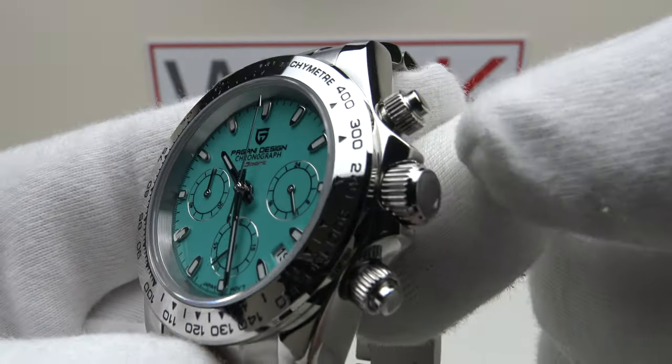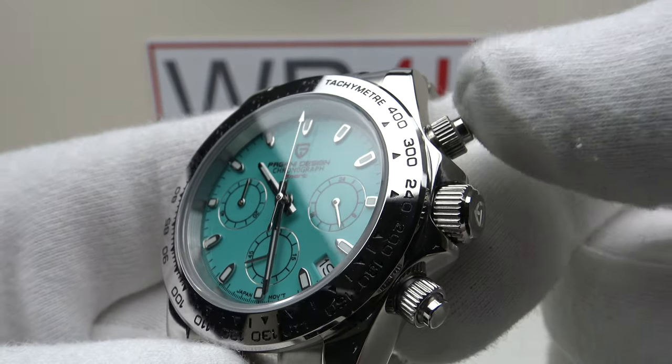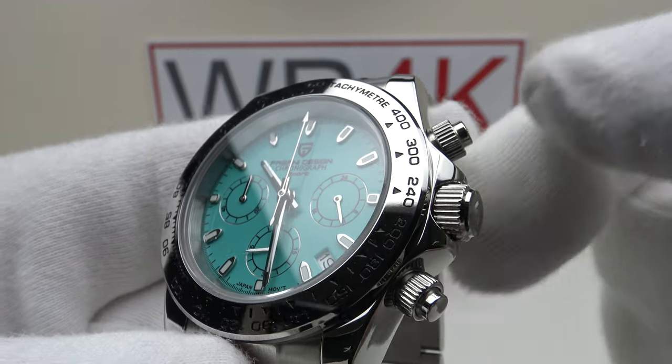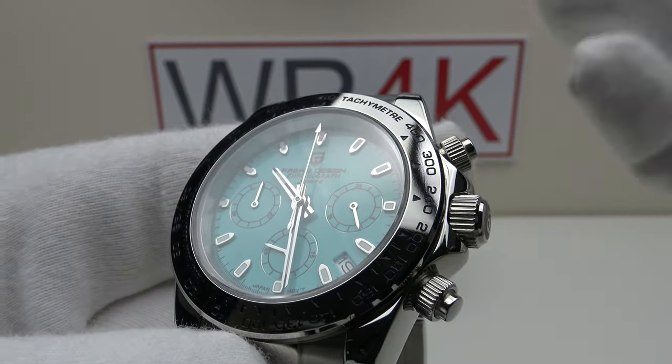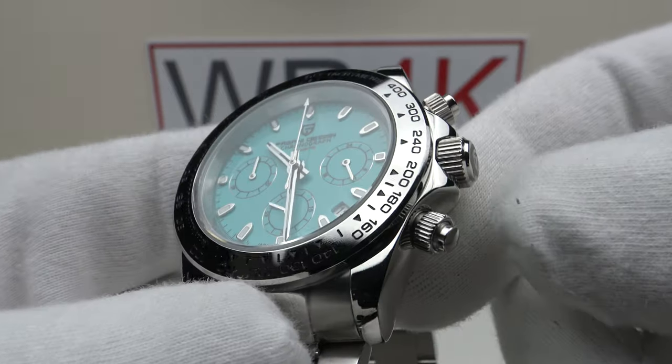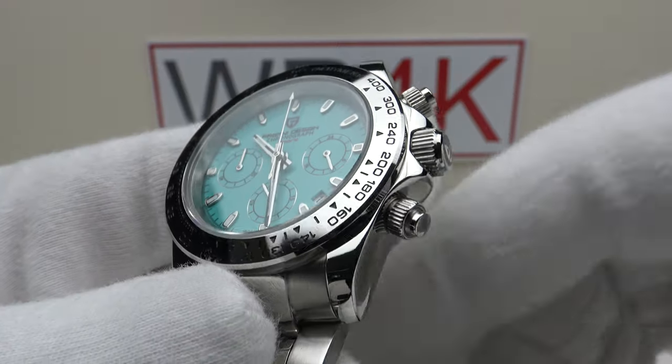One thing I particularly like about the VK63 is the perfect alignment of the chronograph hand — it always resets to bang on 12 o'clock and it's very satisfying to use. There's no discernible difference between using the screw-down pushers on this 1727 and on the Rolex Daytona, which is a circa €20,000 piece. Pagani Design deserve full credit for producing very well executed screw-down pushers as per the Daytona which this is an homage to.